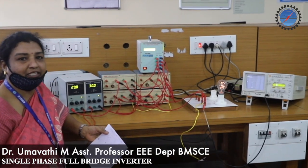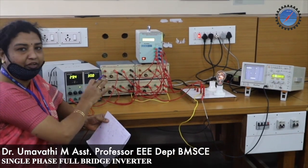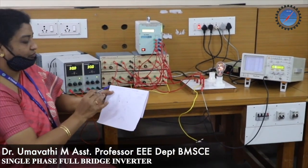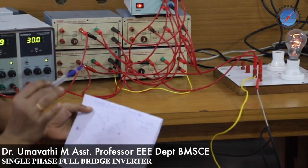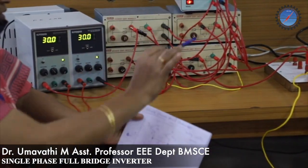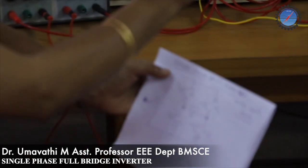Hello, I hope all are doing good and safe. I am going to give a demo on a single-phase full-bridge inverter circuit. An inverter converts a DC source into an AC source, but in the experimental setup we are going to get the output waveform as a quasi square wave waveform.